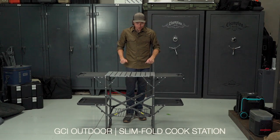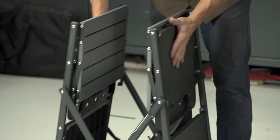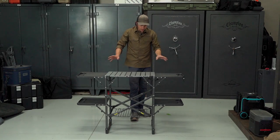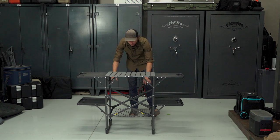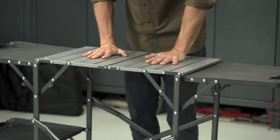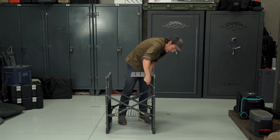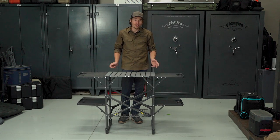This is GCI Outdoors' Slim Fold Cook Station. It's actually pretty easy to set up, but there are a lot of little surfaces and parts that you have to fold out. Given its weight and how compact it is, it's still a fairly strong table and can support a good amount of weight. It is designed specifically for cooking — we've got cup holders, a cord for hanging utensils, and multiple levels. The top is great for a stove because it's made out of aluminum so you don't have to worry about it melting, and the bottom part can hold a propane tank or other items. Beyond cooking, it's a little bit limited — you can't really sit at it as an eating table. At just $100, this is one of our more affordable options and that's a price that's going to be pretty hard to beat.